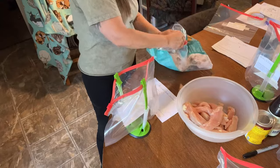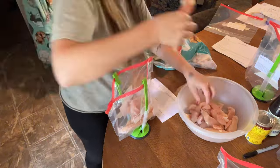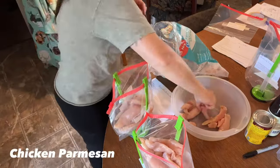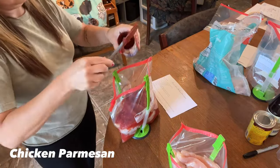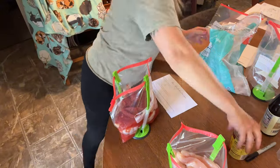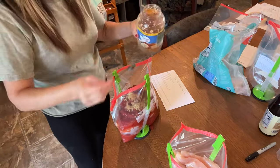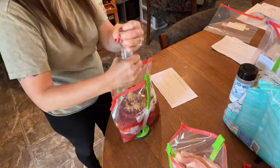Now we're moving on to recipes with chicken breast. I have frozen chicken breast and some chicken tenderloin that I'm mixing together. We're starting with chicken parmesan — I'm dividing up my chicken, then adding a can of crushed tomatoes, a can of tomato paste, a can of tomato sauce, Italian seasoning, minced garlic, salt and pepper. When you serve the dish, add parmesan cheese and mozzarella on top.